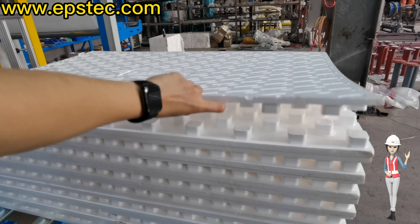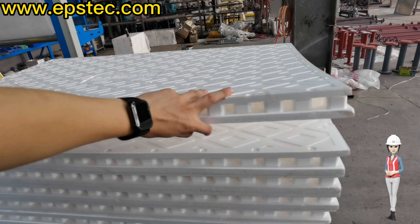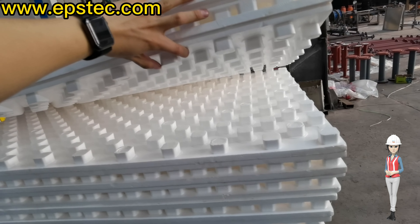Hi everyone, I'm Fiona. In today's video, we will invite engineer Yang to test the PE film wrapping machine with EPS on the floor heating panel before we export to Europe.